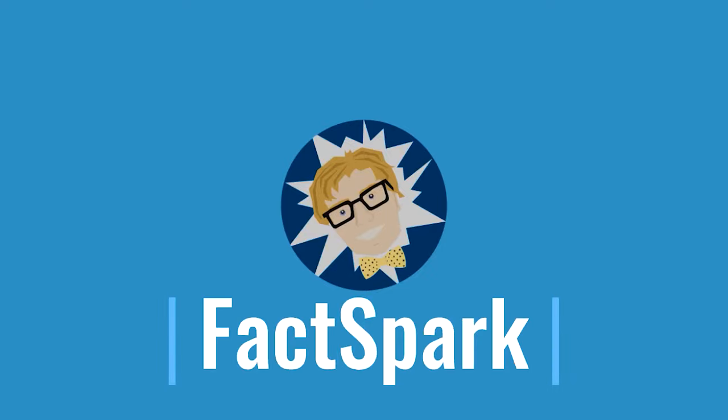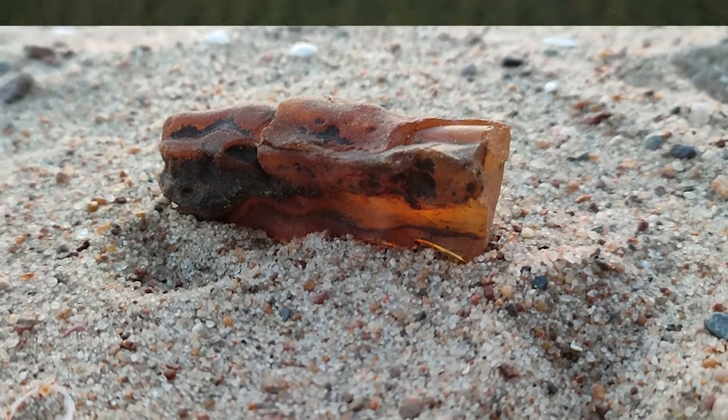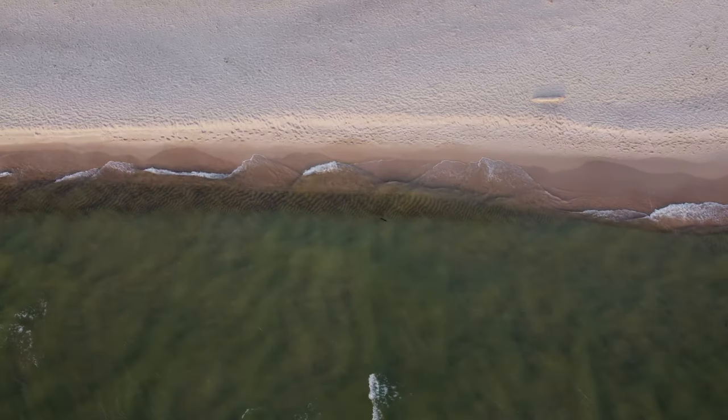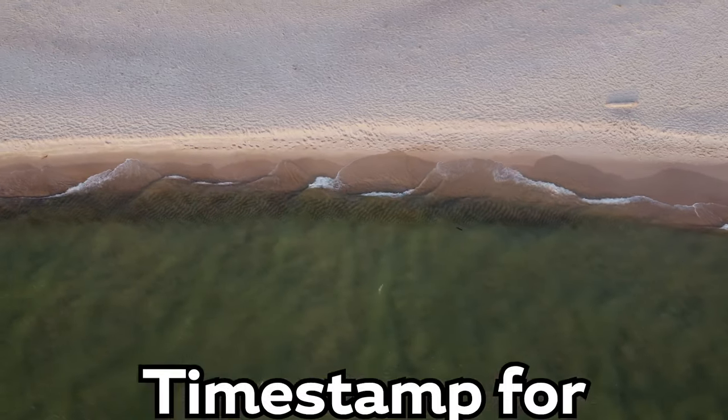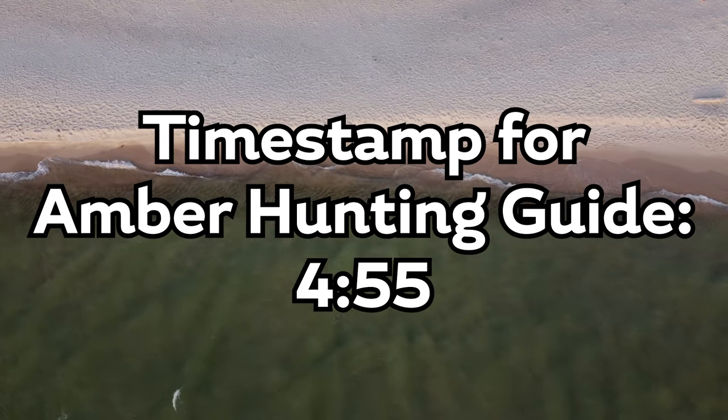Welcome to FactSpark. In this video, we'll take a closer look at how the rare gemstone called amber is created, and in the end, I'll share some tips on how to find some of these shiny orange rocks yourself. If you're only here for the tips on hunting for amber, you can skip to the timestamp that's shown on the screen right now.